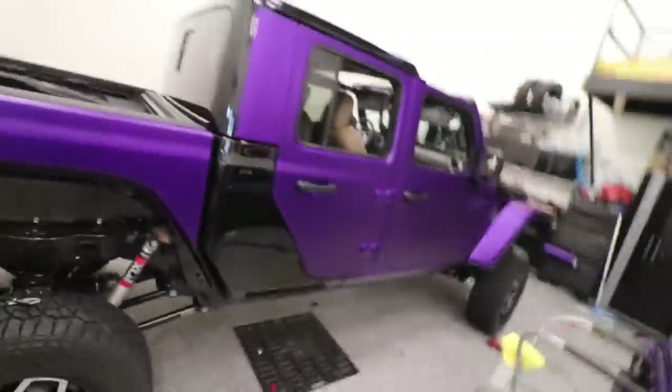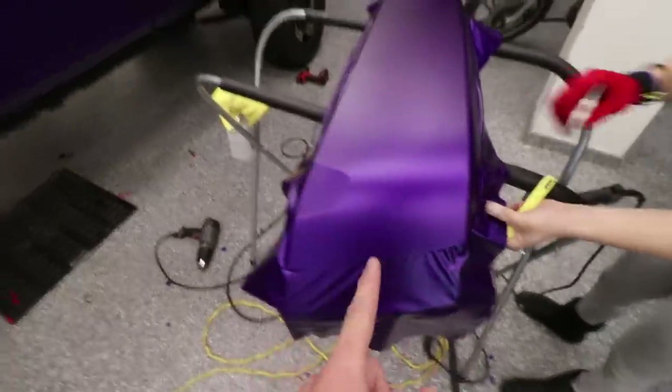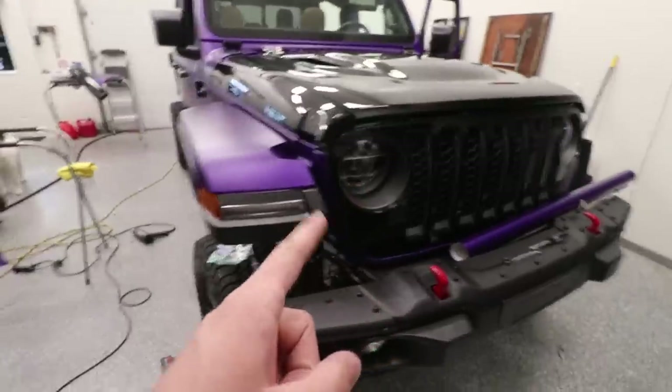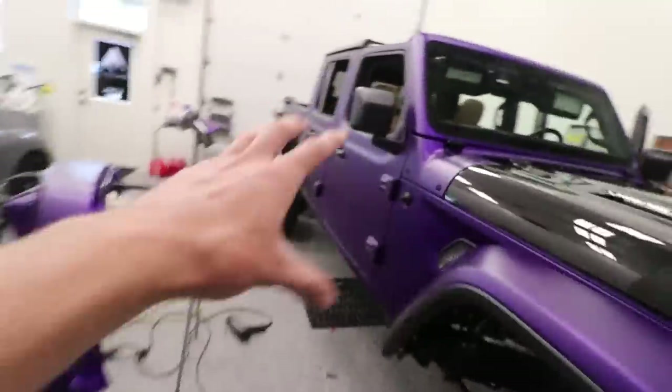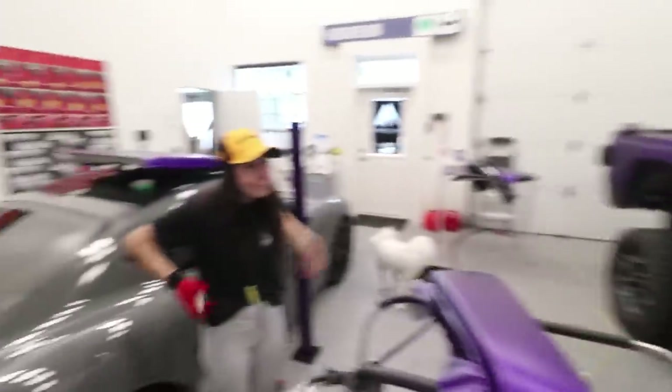Faith and I have been just working non-stop trying to get the Stradman's Gladiator wrapped so we can head across the country. Check it out - this thing's turning out so good. We pretty much have the majority of the car done. Faith is working on the driver front fender, we just finished the passenger front fender. I'm going to be wrapping the hood and the front grill on time-lapse. Sorry we couldn't film the rest of the wrap - we've just been really busy.